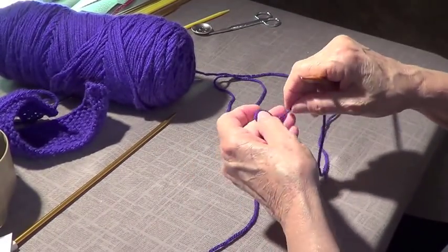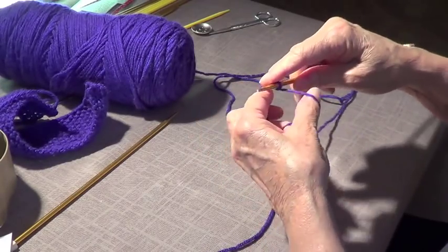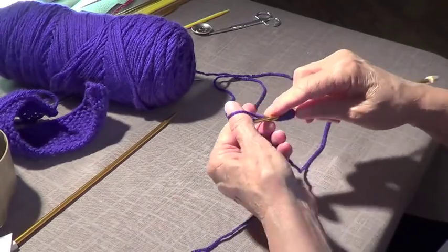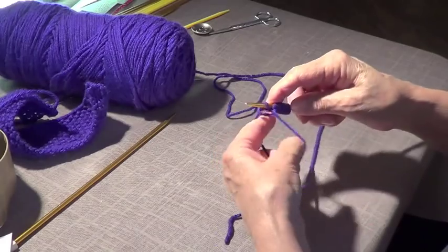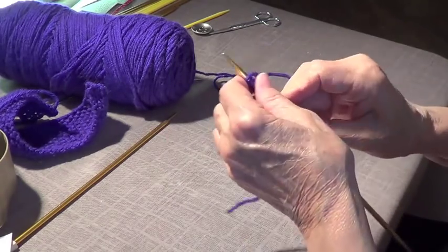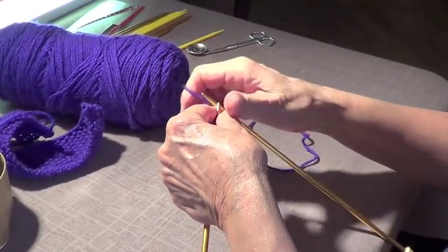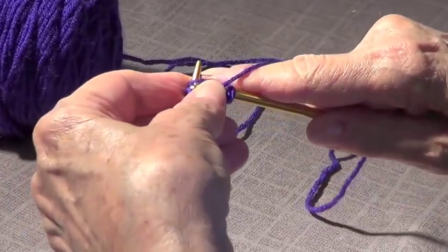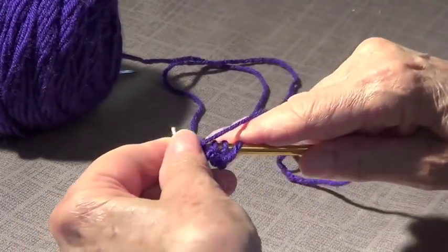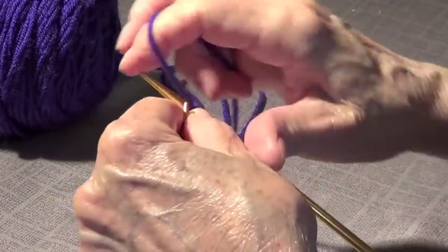We're going to make the seed stitch. We're going to cast on only 11 stitches because it has to be an odd number. The reason is that you knit and purl, knit and purl, knit and purl, starting with a knit on every row — 2, 4, 6, 8, 10, 11 — because it needs to be an odd number. So we're going to knit and purl, knit and purl, knit and purl the whole row.